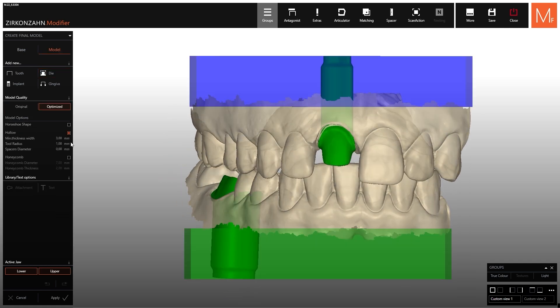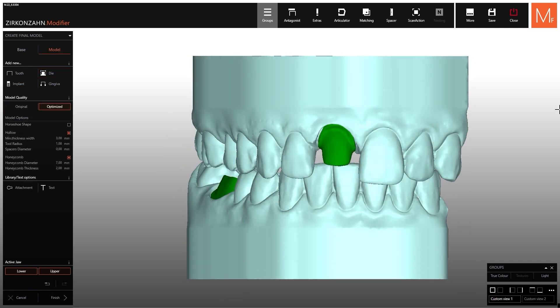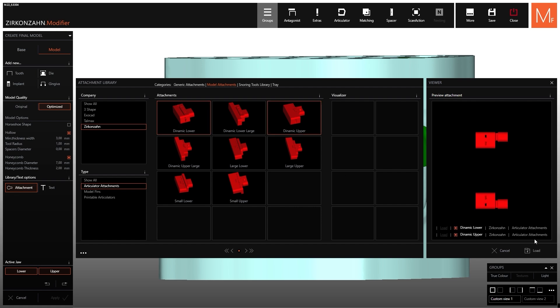Once you have created the models in the Model Maker module of the Zirconzon modifier software, you can proceed with the printing.